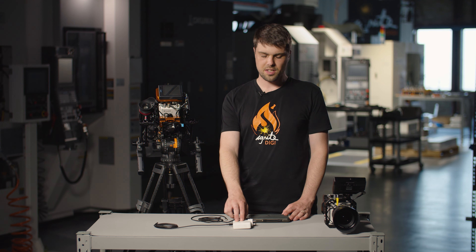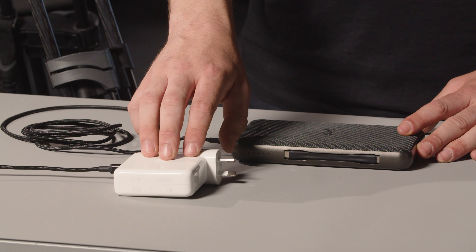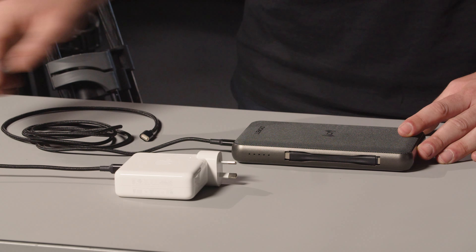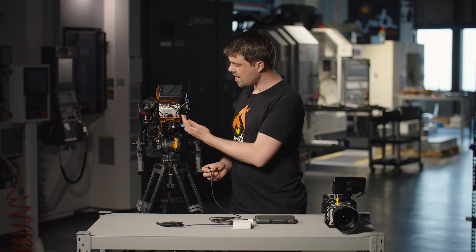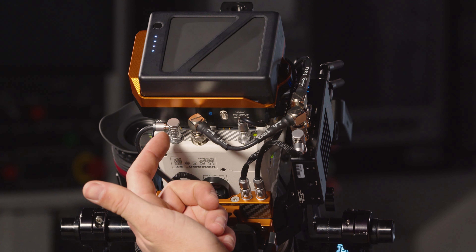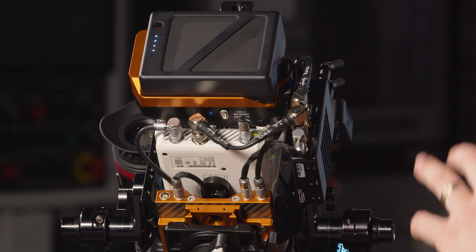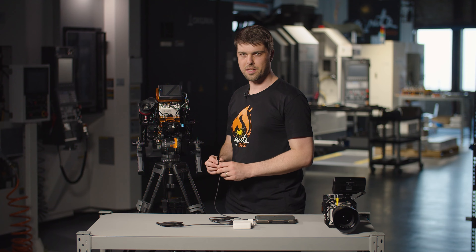Here we have a couple of options for USB-C power. First is the Apple 96 watt power adapter — this is available on the Apple store and ships with the 16 inch MacBook Pros. We've got the Signet power bank here which has a 60 watt USB-C output. As you can see it's quite busy under this production rig — got the SDI, got the EXT, got the power, got Teradek, got a feed from the top. So it was another reason for us to go with a slimline connector like USB-C.